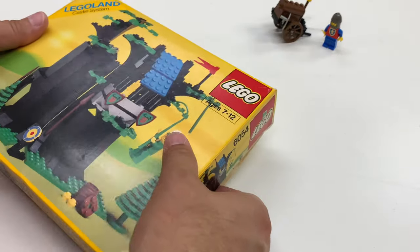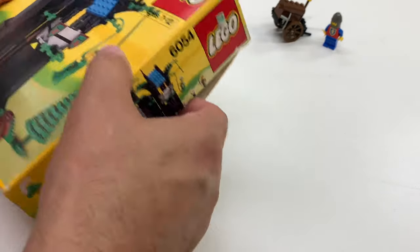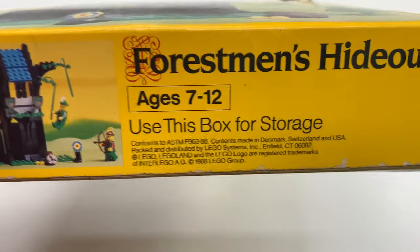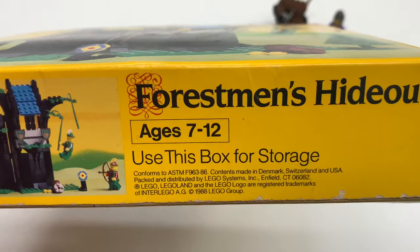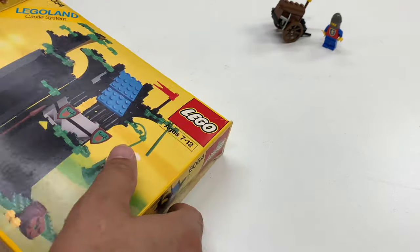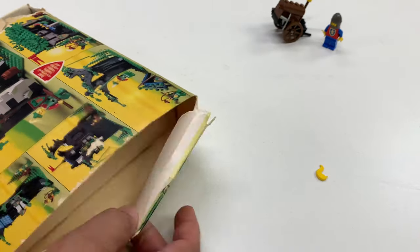So this is probably partially assembled. I'm gonna open this thing up. It says this box commands you — use this box for storage, you have no choice but to do that. This set's from 1988. The other one, the cart, was from 1992.